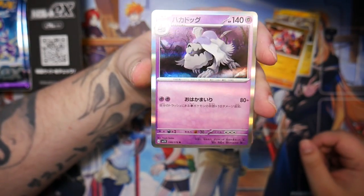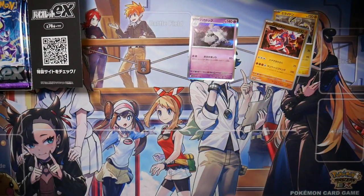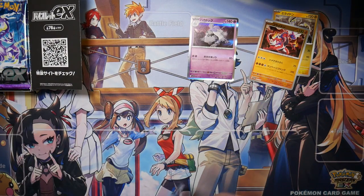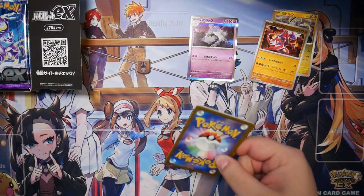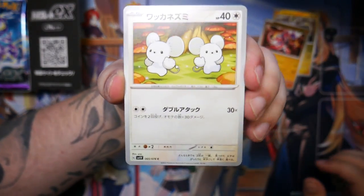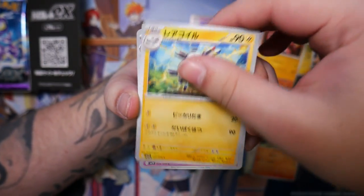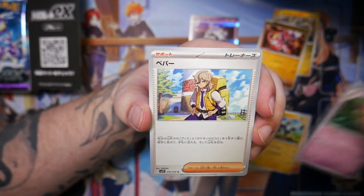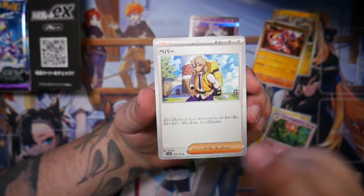I'm not too sure what I think about this. It looks better than the one we had in Sword and Shield, but it looks kind of close to the Sun and Moon era holo pattern — but not as flashy as that one, so it just looks like a downgrade. Houndour, Magneton. That's a Florgus and Arven, if I remember correctly. He also has a pretty cool full art.